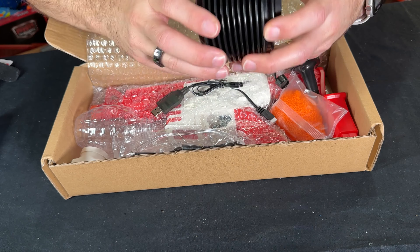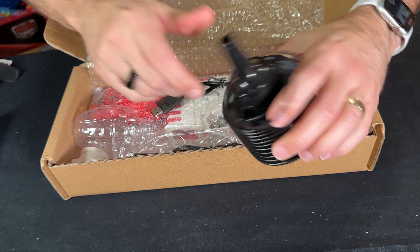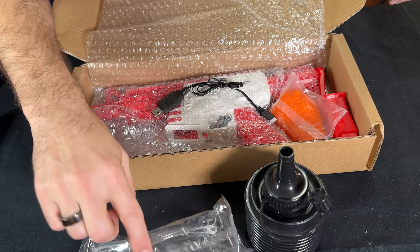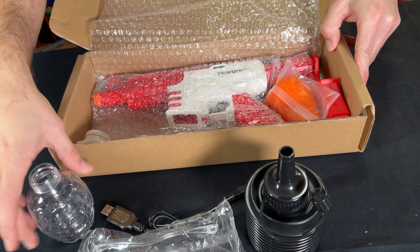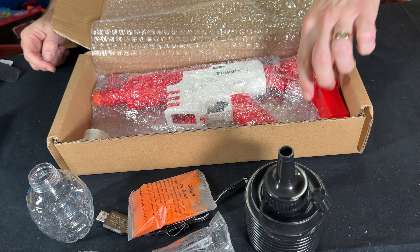Gel ball blaster refill cartridge — this is where you can also grow your gel. Put them in there, add some water, close it up, and wait for them to grow in about three hours. There are also protective glasses, goggles, a recharge cable, and a hopper for the blaster. You get 10,000 gel balls, which is pretty good.